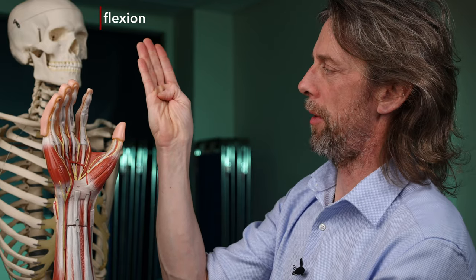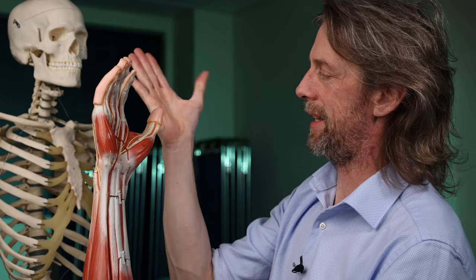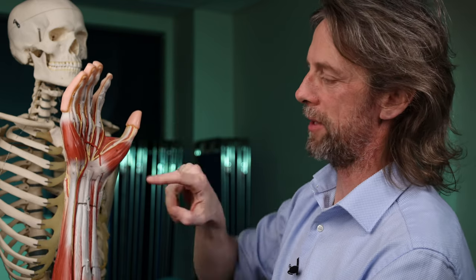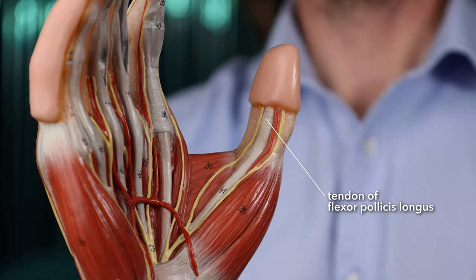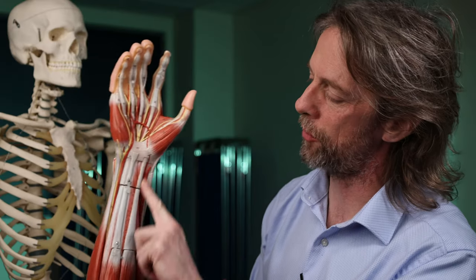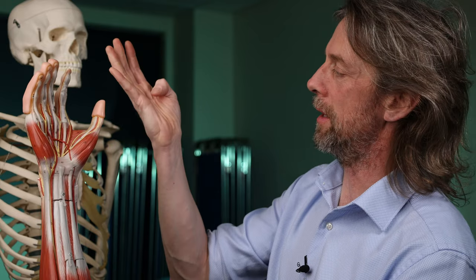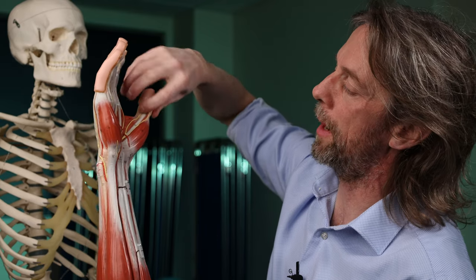This is flexion of the thumb. This muscle here is flexing the thumb — when I'm climbing, having this nice pinch means I can recruit this muscle and tendon, which is flexor pollicis longus. The pollux is the thumb, so flexor pollicis longus — that tendon runs from the forearm up to the tip of the thumb and gives the power of thumb flexion. So an injury to the thumb here means you need to worry about that tendon.